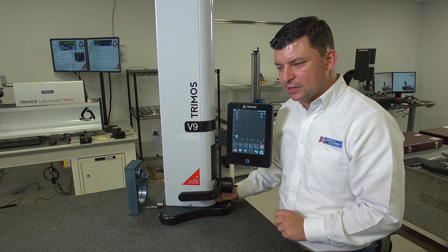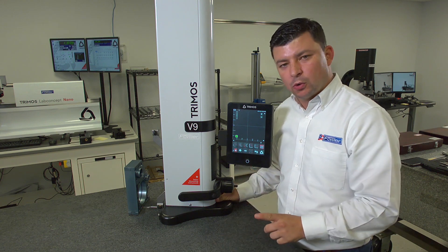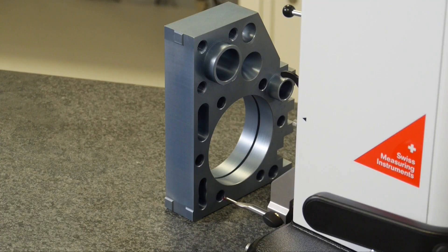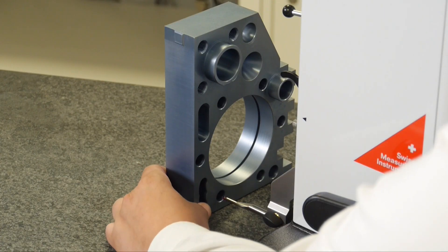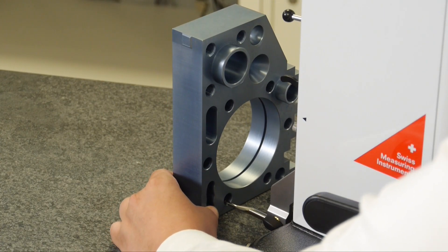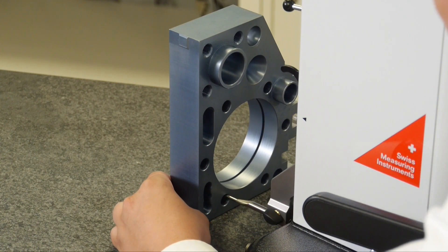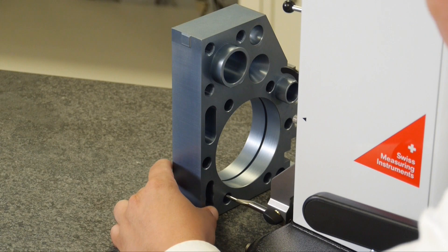The most important key is that when we go and re-measure the same holes, we measure them in the same order that we measured them the first time. I'll go ahead and measure the first diameter using our diameter process — slightly off-center, engaging the probe, sweeping it, driving up, engaging the probe back, and releasing.